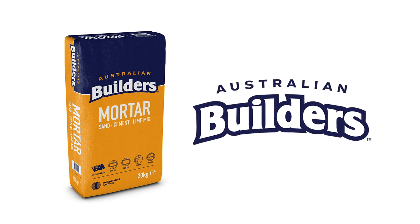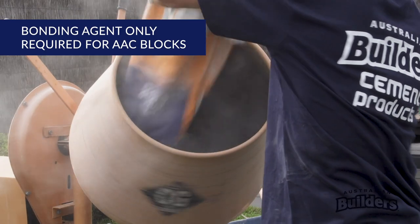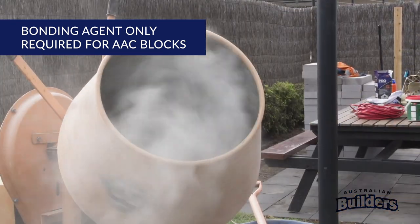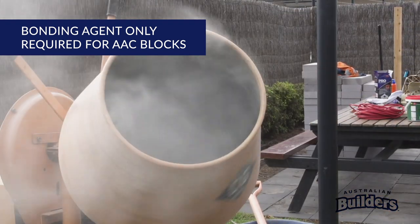Australian Builder's Mortar is easy to mix. Once the mixer is turned on, add 3.3 litres of water and the bonding agent per 20 kilogram bag of mortar.